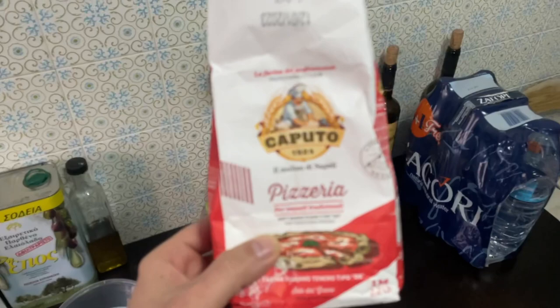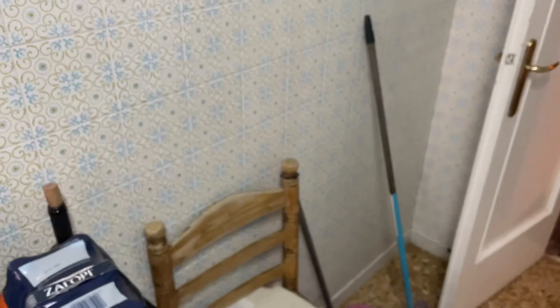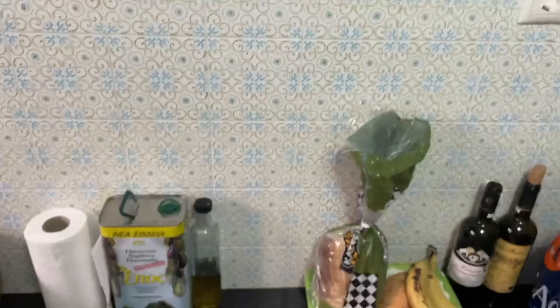So here's the flour — Caputo. You can use that flour, or you can use this one also. For anyone who's been following the channel, I posted a video in 2020, COVID's inception year, about how to make pizza. I'm not sure if it's still up — I might have archived it because my game has improved. This is just a whole different level.